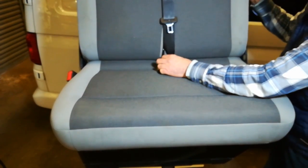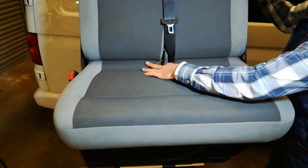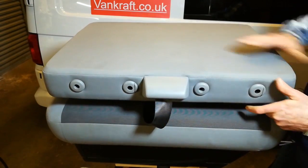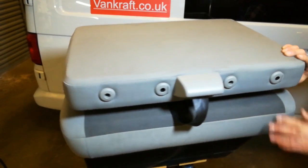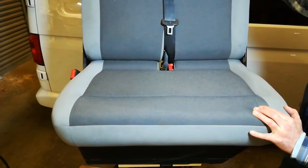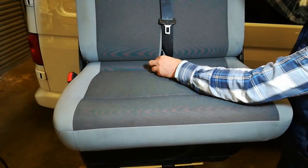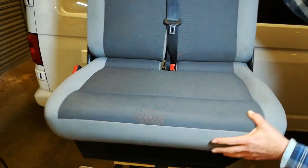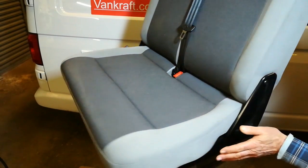To fold it: loosen the double lock screw, push the lever, and you have a nice flat surface. To bring it upright again, engage the double lock screw. And that's it — ready to go.